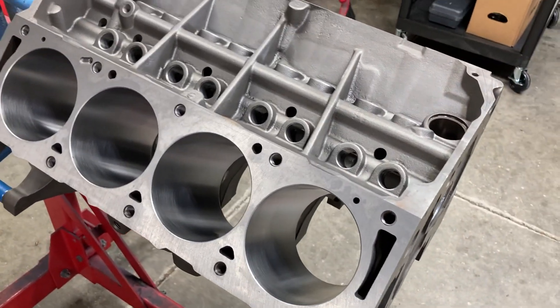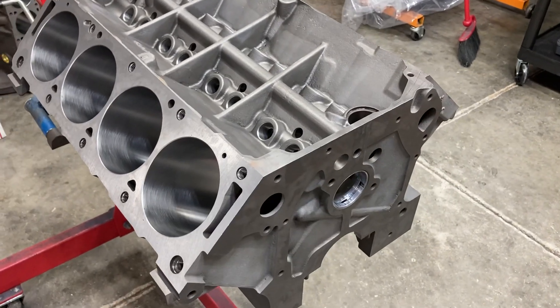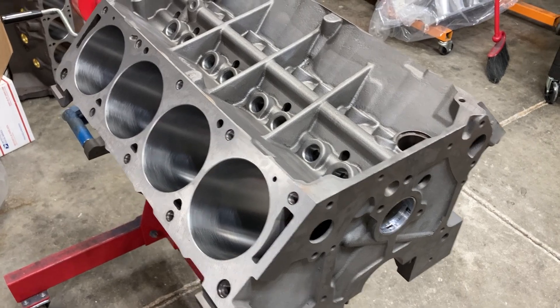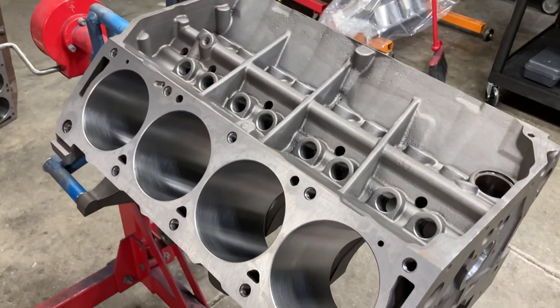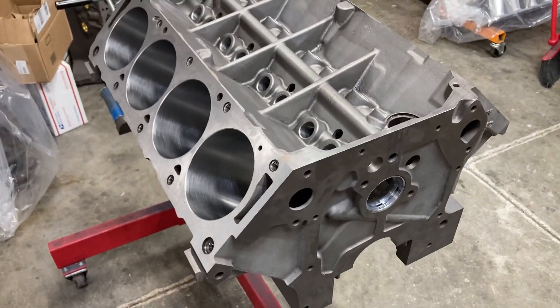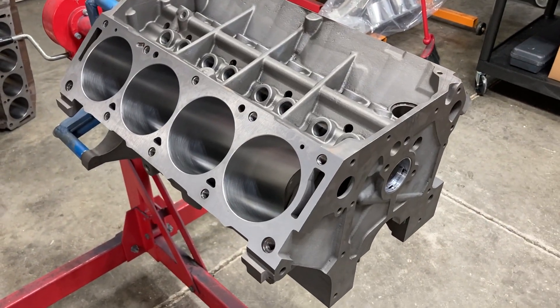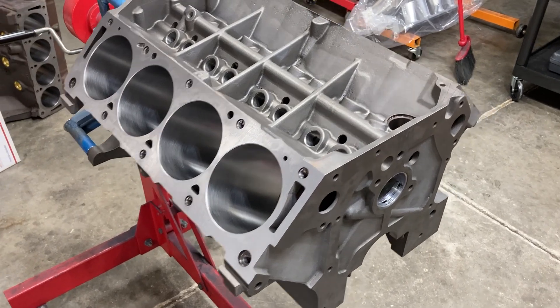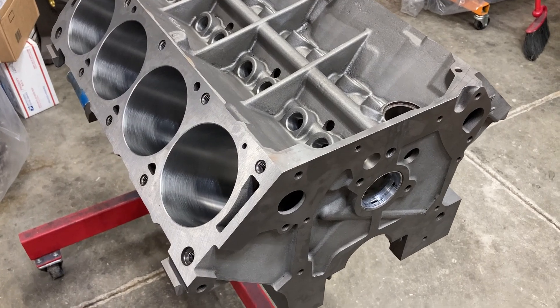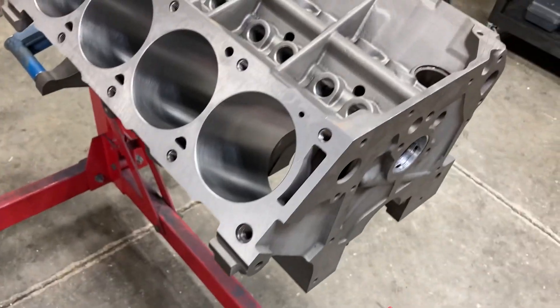Good Friday morning, this is Brent with Likens Motorsports. It's cold and rainy here in Kentucky, not a very pleasant day outside, but I am inside and we are starting on the build for our 496 EFI build that's meant for forced induction.